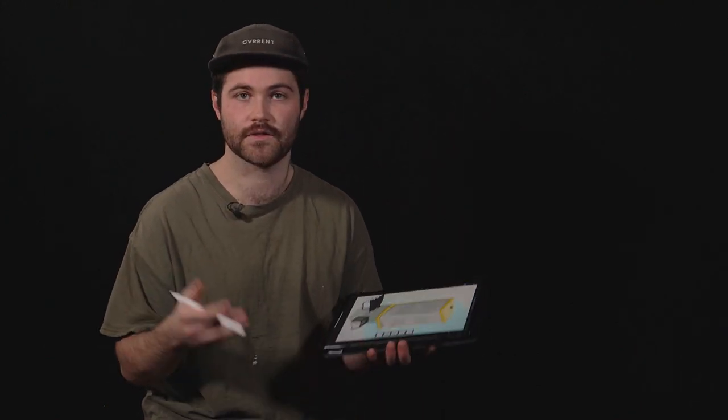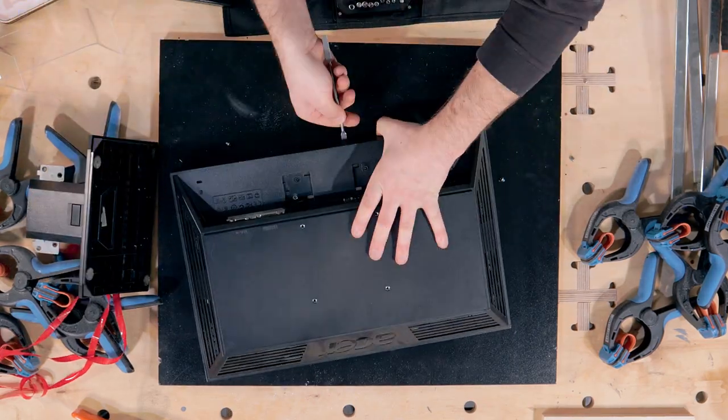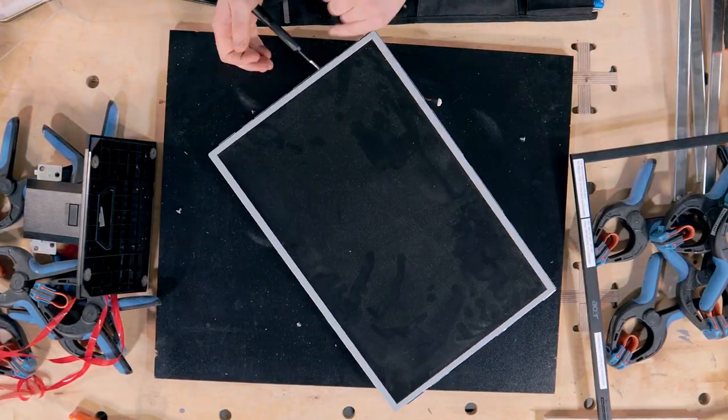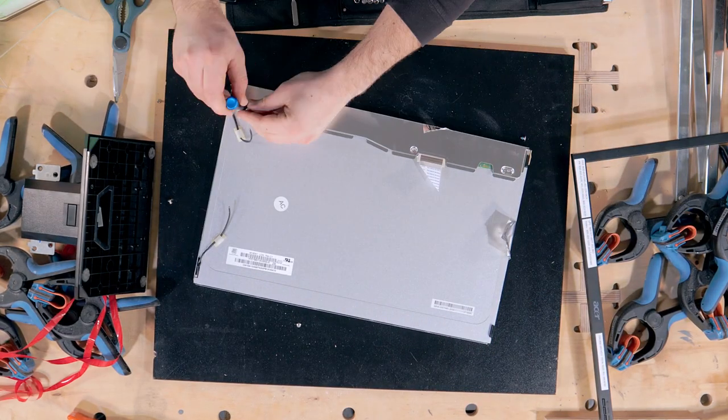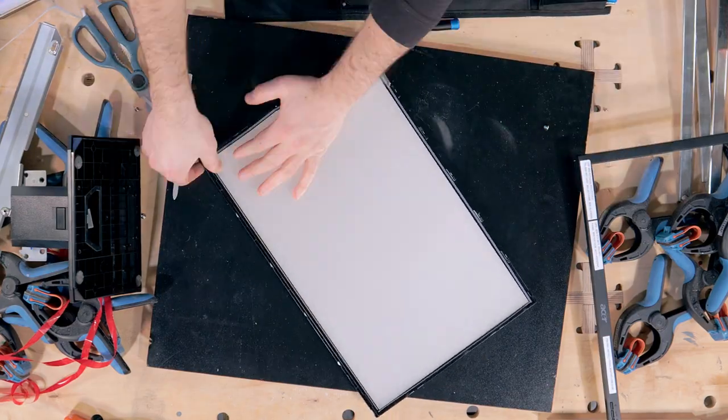We threw the LEDs behind the engraved acrylic and saw they were a little too harsh. We needed to diffuse that light and make it more even. I sanded the back of the acrylic, and if you didn't know this, there's amazing diffusion material in the back of monitors — so we broke into one of those, grabbed that material, and it made a world of difference.